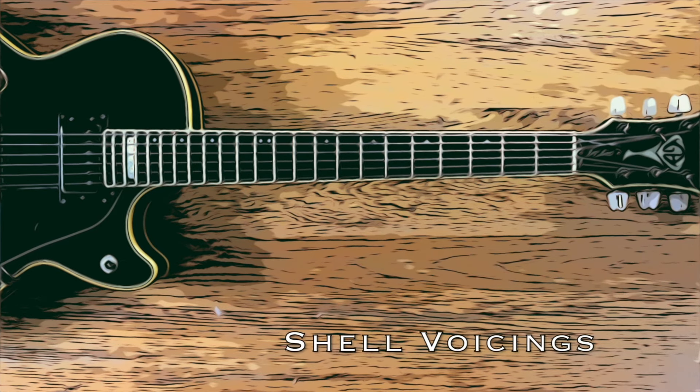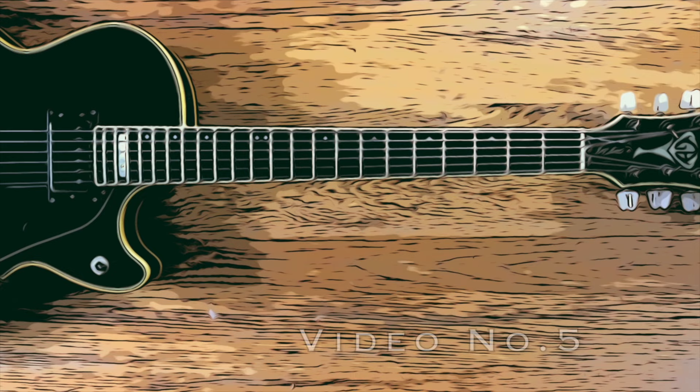Hi everybody, this is George. Here's the next shell voicing video. I will introduce my favorite voicing pattern. It goes like this.